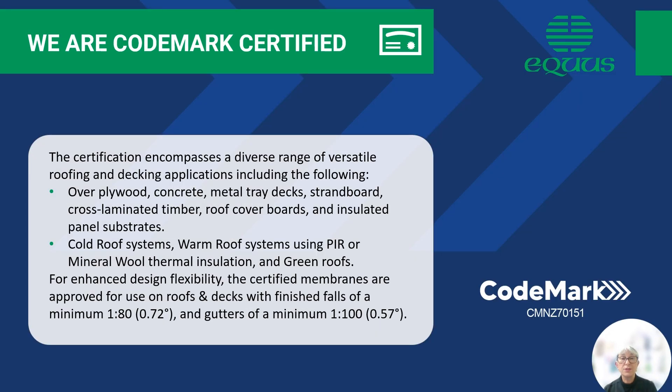We are Codemark certified. The certification encompasses a range of versatile roofing and decking applications and includes the following substrates: plywood, concrete, metal tray decks, strand board, cross laminated timber, roof cover boards and insulated panel substrates.